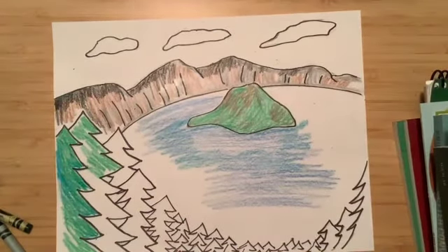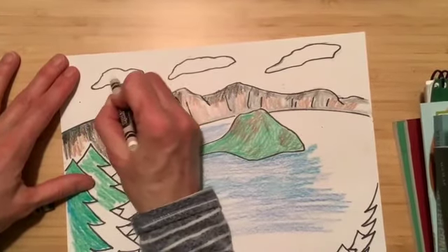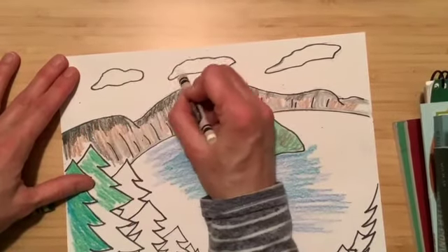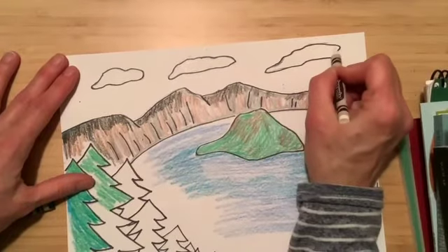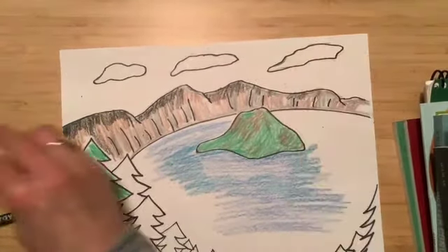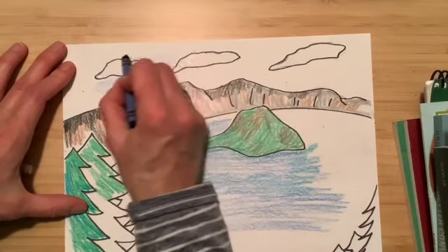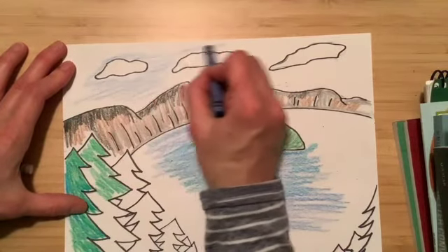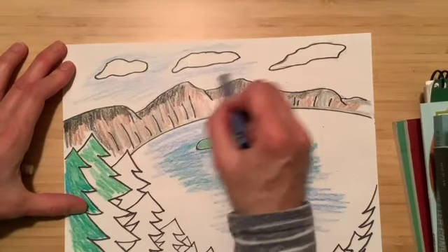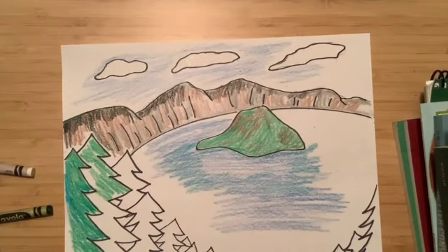Go in and color in some more with gray and brown and finish coloring all of that in. Then go to your clouds — take white and color them in, because when you go to color the sky with blue it will help keep the clouds from getting too shaded with blue. Then take your blue and gently apply a nice light color of blue around your clouds and the rest of your sky. I'm going to put a picture of my finished piece on the slide. I hope you have a lot of fun!